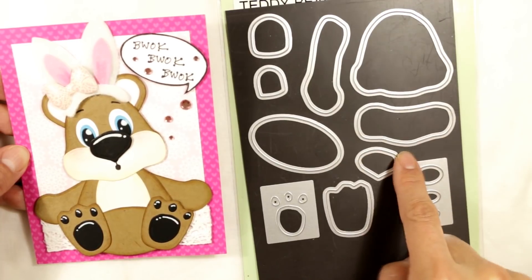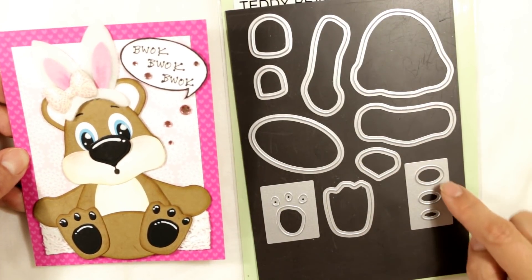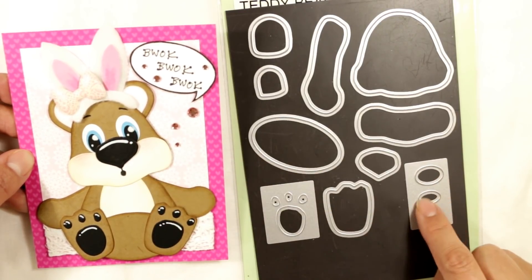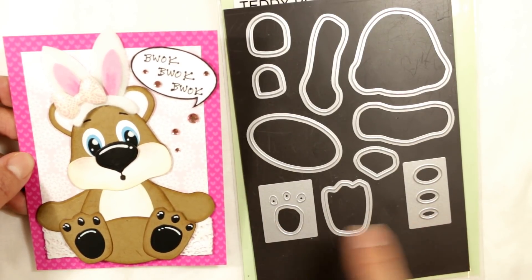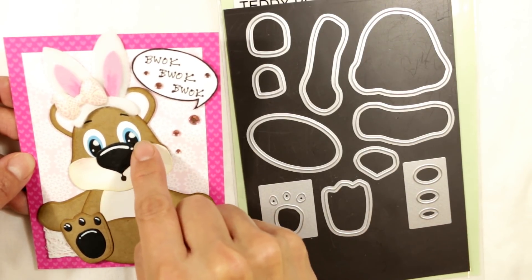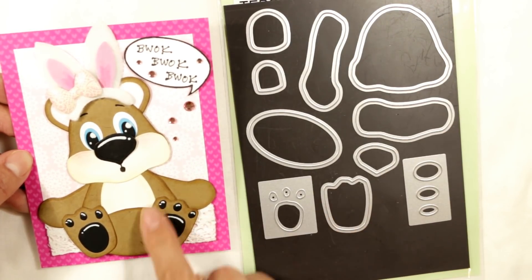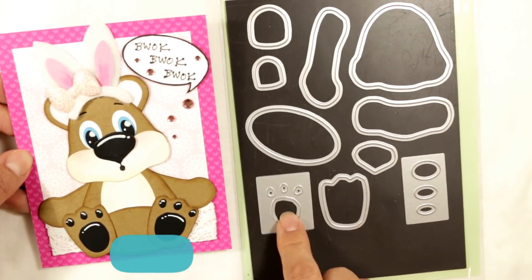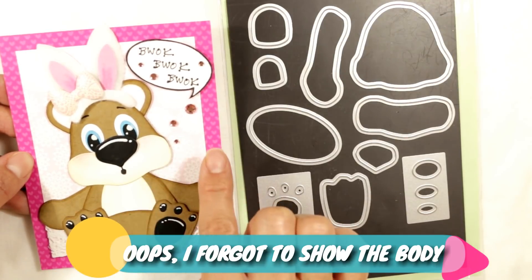This is the nose — it's a pretty big nose. This is the eye set, and you use the big one for the background, the white. You use this for the colored part of the eye, and then you use this for the inner part, the pupil of the eye. Then you have the foot, this is the paw back here, and this is the paw pads. So it has the full set that you can use to make this adorable little bear.